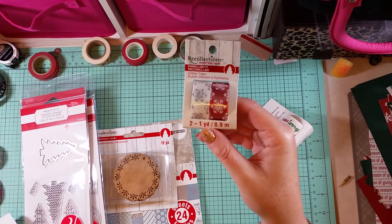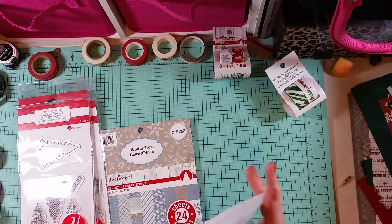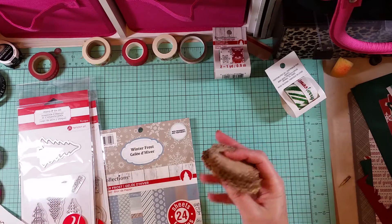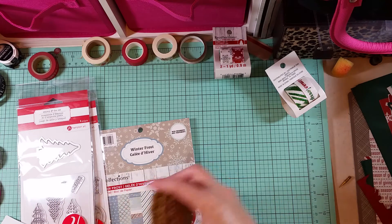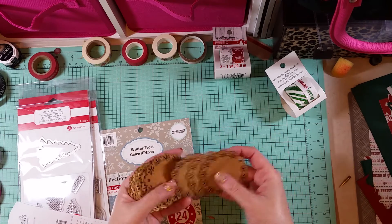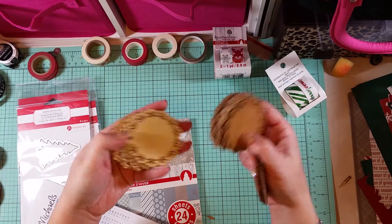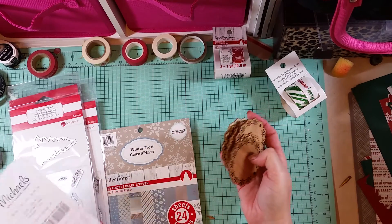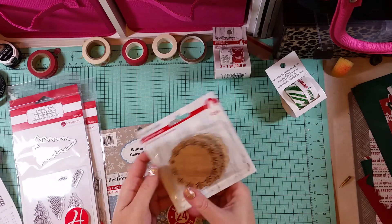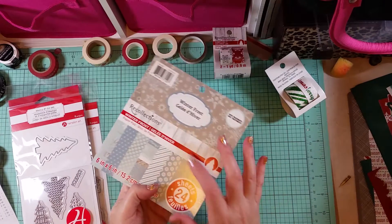I got the washi in silver and white and red and white glitter snowflakes. Then I picked up these little wood doilies — they were in the Christmas section but there's nothing Christmassy about them. You get 12, and they look thin enough to put on cards or emboss. They have a little hole at the top so you can make little ornaments, and they were $1.19 for a pack of 12.